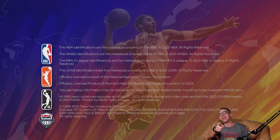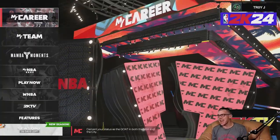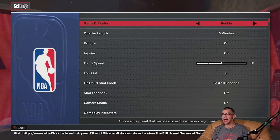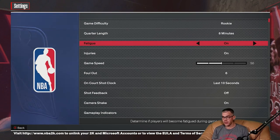Let's find that settings menu, shall we, and see what recommendations to make. I hope you enjoyed that gameplay. Okay, here we are at the NBA 2K24 main menu. Let's go on down into the features menu — we've got Game Difficulty Rookie. Quarter length: six minutes. This is fine. Fatigue on, injuries on, game speed default, foul out at six.